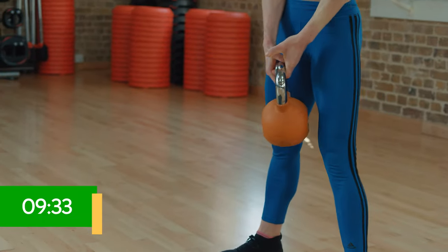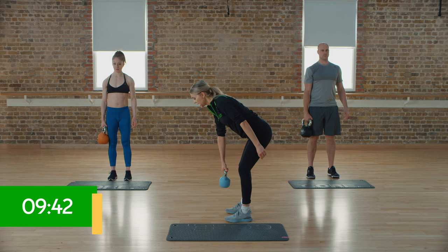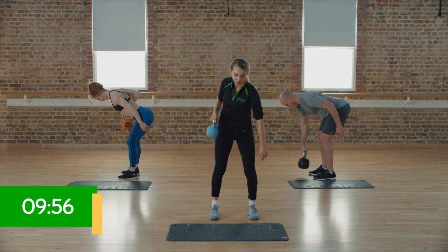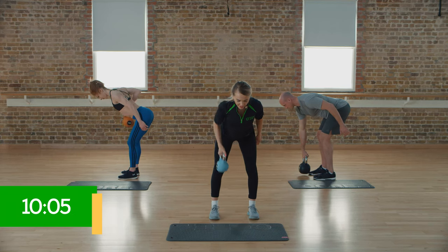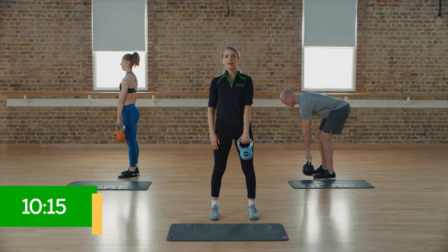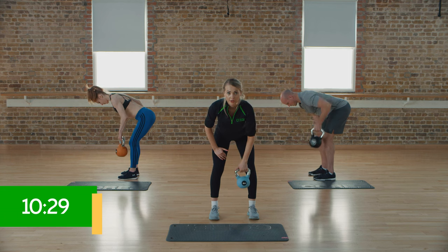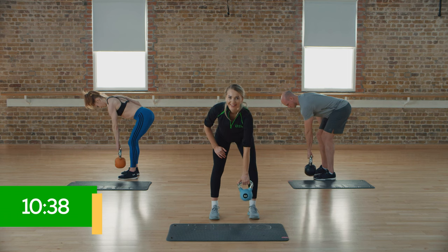Swapping over into the bent over row. Lean over so you're in more of a parallel position. Thinking about keeping that thumb in towards the centre, then twist towards the front and peel back that elbow — start at the bottom and then pinch up towards the back. Make sure we're not over-twisting as we pull; keep the body nice and central with minimum movement across the torso. All in the arm — working that bicep, the shoulders, and a little bit of the back, and always the core. Swap over into the next arm, into that parallel position, thumb in the centre and towards the front. Exhale on the pull, inhale on the way down. Slight bend in the knees. And that is the end of section two.